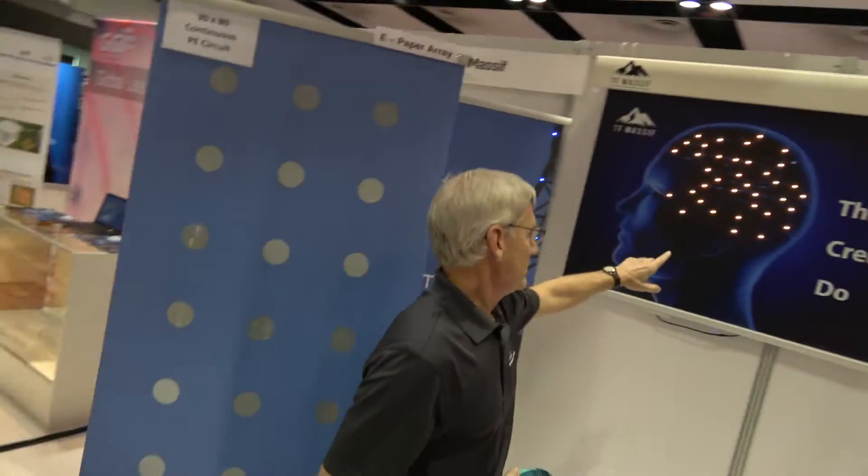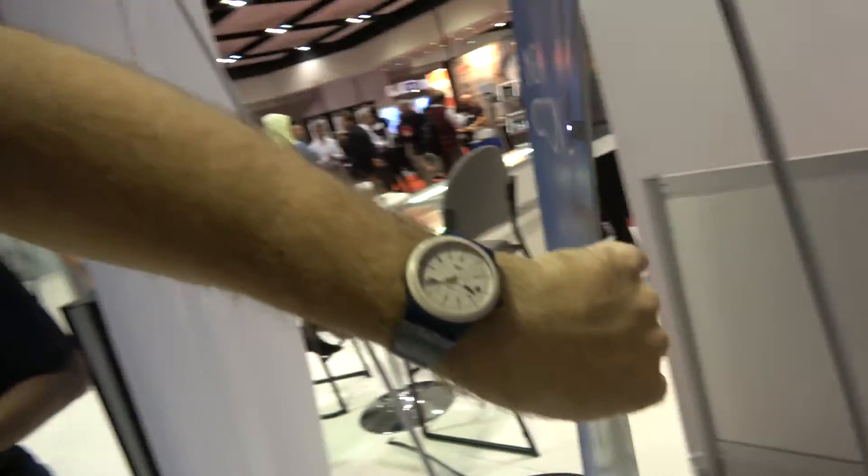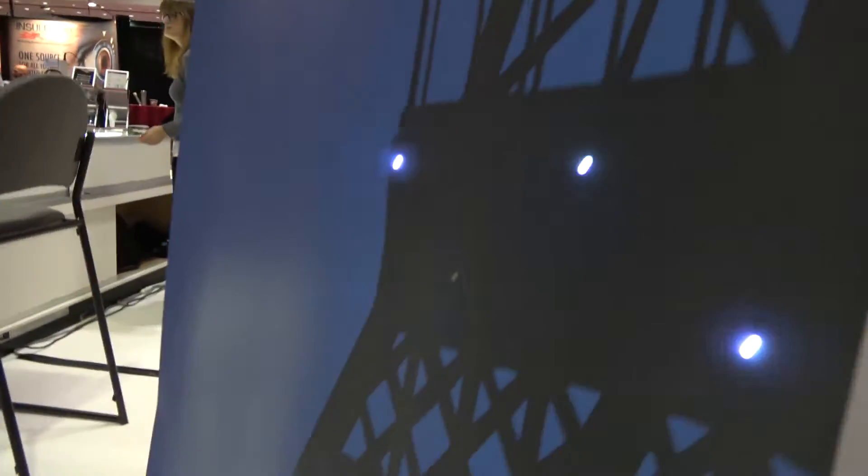Here we have our backplane with LEDs. So right here are LEDs — same concept with a very thin, paper-thin circuit, but with LEDs.